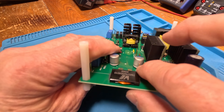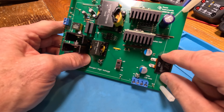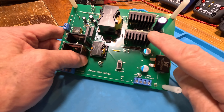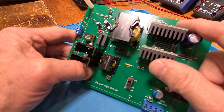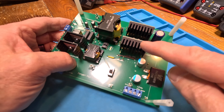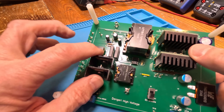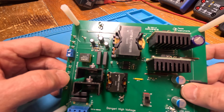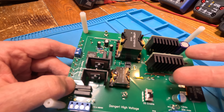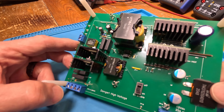Aluminum electrolytic caps have creases on top so they can pop safely, and a rubber bung on the underside - that's where they breathe, and why they dry out. The aluminum polymer caps do not dry out - these are awesome caps. And look at this inductor - it's a flat wire inductor, see how low profile it is. That's super awesome if you're going to mount it on this side.